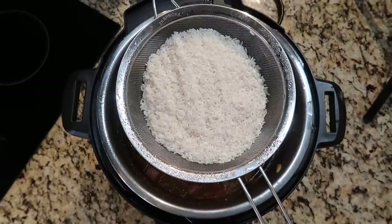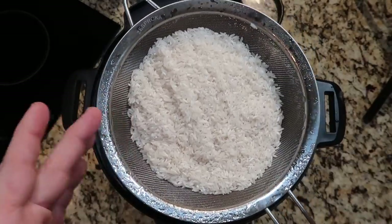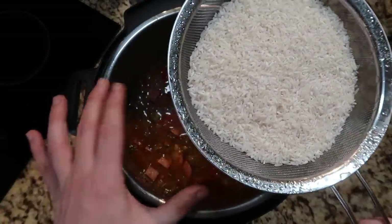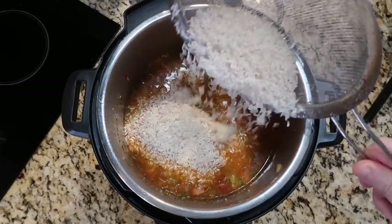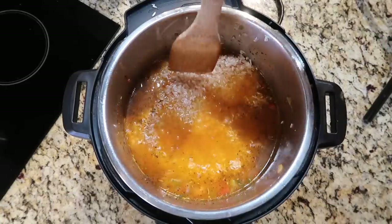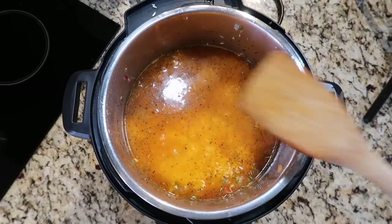Our final ingredient before pressure cooking is the rice. I'm using long-grain white rice; you can also use jasmine or brown rice, though cooking time will vary. What we want to do is put the rice in a fine mesh strainer and rinse it for about 90 seconds under the sink until the water goes from cloudy to clear. Then sprinkle the rice along the top — I don't want to stir it in. Just use a spatula to smooth it down so it's fully submerged in the broth.